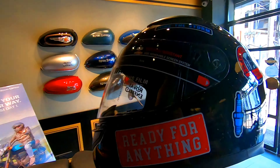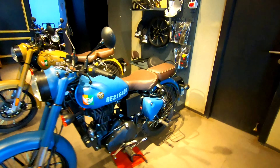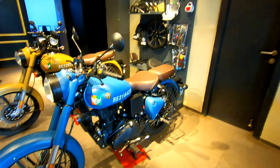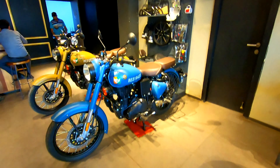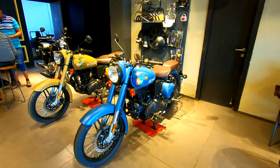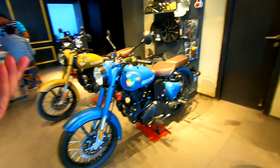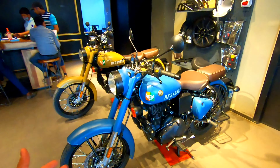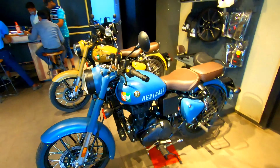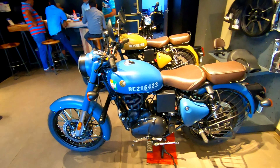Now let me tell you the Classic 350 Signals price. This is the Classic 350 Signals Airborne Blue. The price is ₹1,85,902. You can call or visit — the contact numbers and official details are available in the description. This is the Classic 350 Signals along with the helmet.